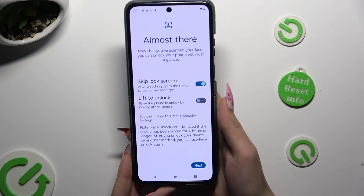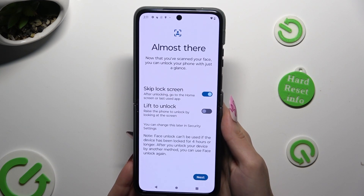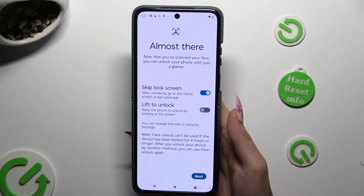Now you can adjust those two options however you wish and hit Next at the bottom right corner one more time.